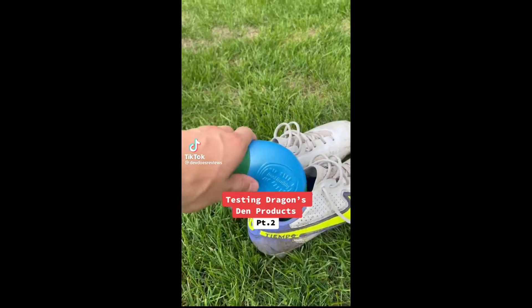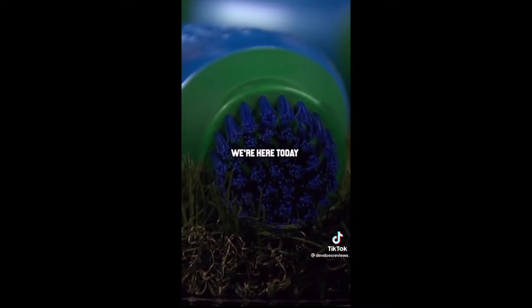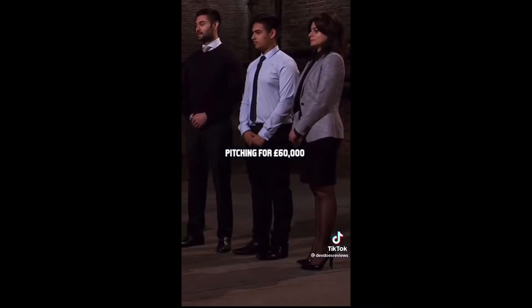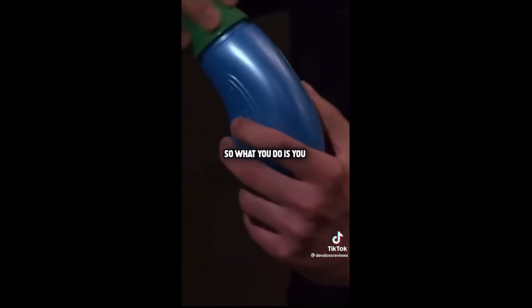Testing out Dragon's Den products part two. This is the Boot Buddy. This is probably one of the most well-known products to come off the English show. It's a gadget designed to clean different types of footwear, originally football boots. It's actually something I've had for quite a while and used quite often.